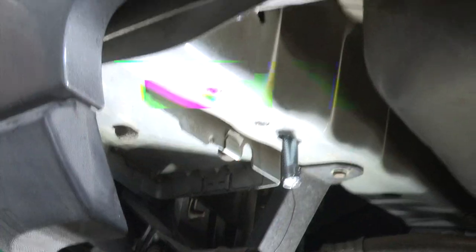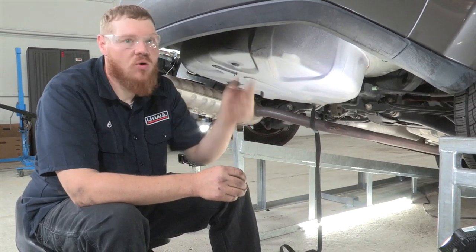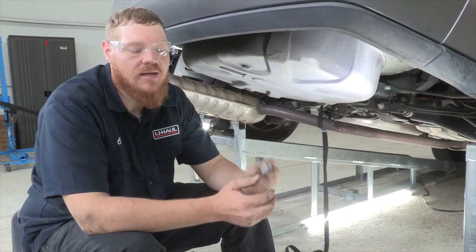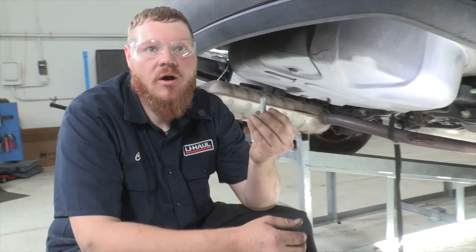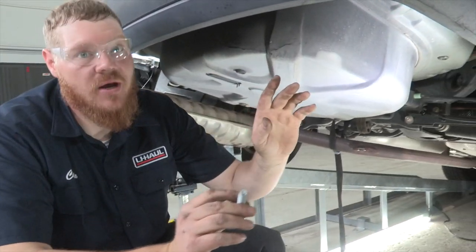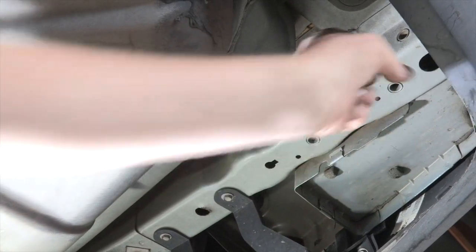Moving on to our passenger side — on most vehicles you're going to find your typical weld nut. These do not have threads in them, so in your kit you're going to get a thread-cutting bolt. I can show you where those three are going to go on our attachment points on the passenger side: we have one here, we have one here, and then one through the side.